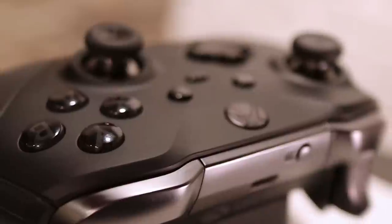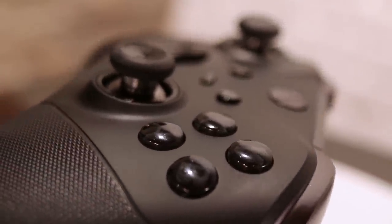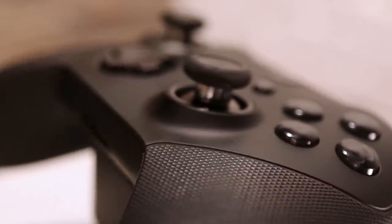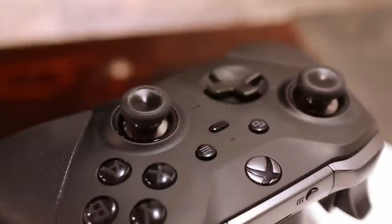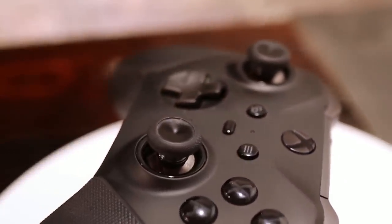The weight is good. The tactile feedback is good. The fact that you can adjust the tension on the thumbsticks is still good. My button mashing is still working well. And overall, my experience with the controller has been phenomenal. I really don't have too many complaints, but there are some minor issues that you should know about.